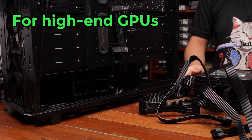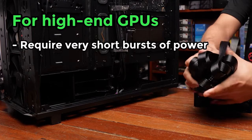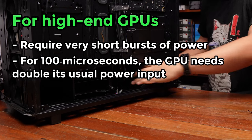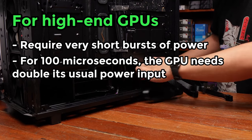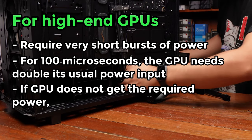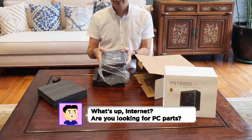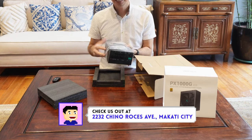For higher-end GPUs, some users have noticed that they require very short bursts of power — we're talking about 100 microseconds where suddenly the GPU needs double its usual capacity. And if it doesn't get that power right now, it will crash. And this isn't just on the higher-end 40 series cards — it's also been noticed in the higher-end 30 series cards.